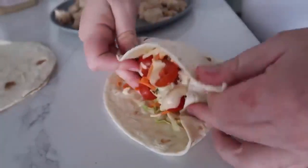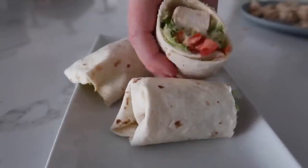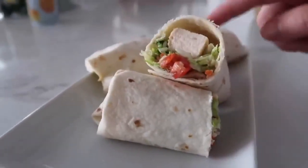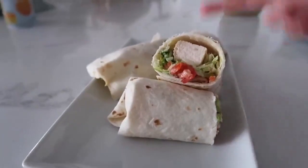Roll it up very carefully and that's it — super simple, super easy, and pretty healthy. You can also use wheat tortillas if you prefer, but we used white today. Taste test time with Ensley — she approves of the Caesar salad wrap!